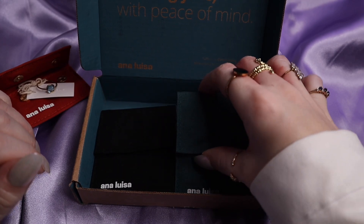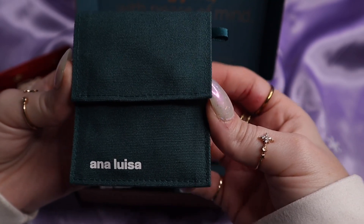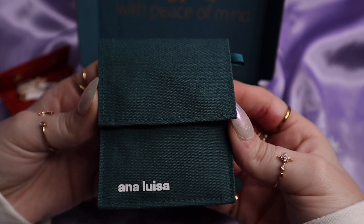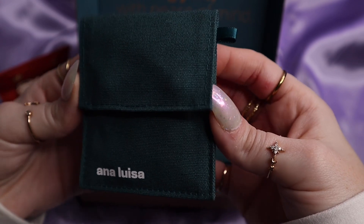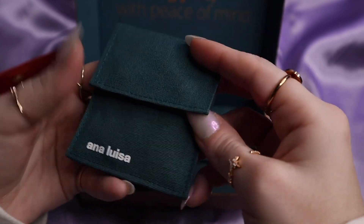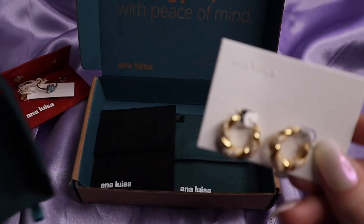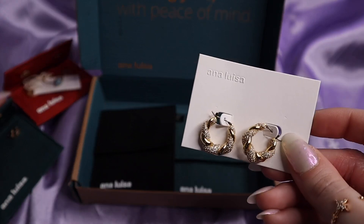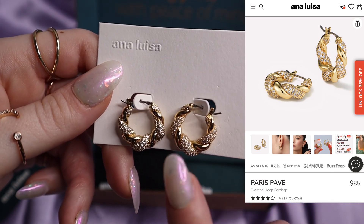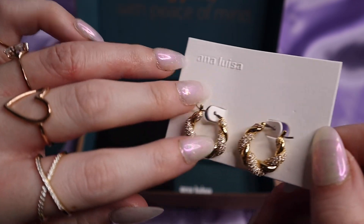So that is the first piece. Next we'll go with this one here — and this one is in teal, which is the same color as the inside of the box. These are actually a gift for my mom. I had got her the Paris Pave ring that matches these earrings — it's the same design but in a ring. And I thought she would like to have matching earrings, so I selected these for her.